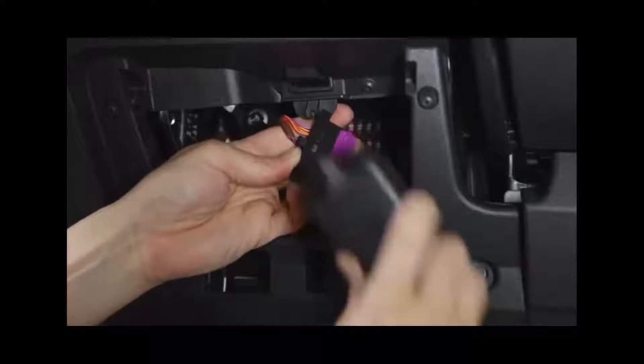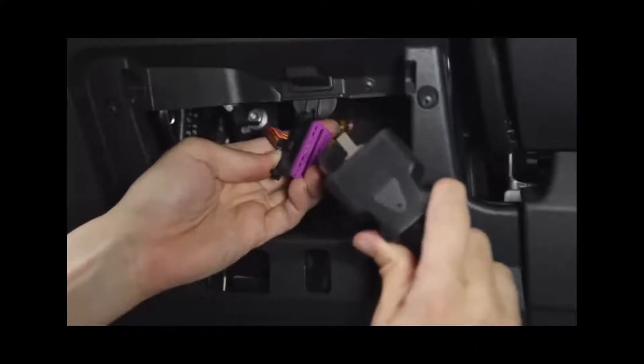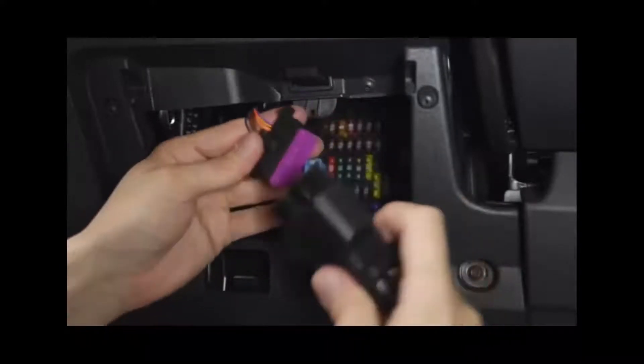Once the dashboard panel is removed, connect the 16-pin male connector of the harness cable to the OBD2 connector.